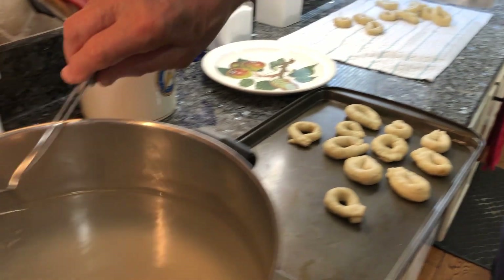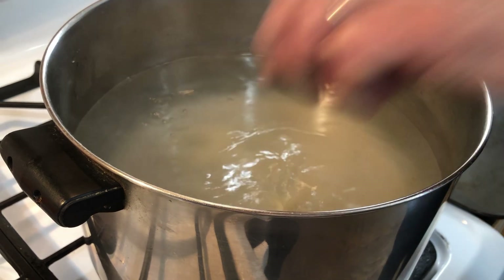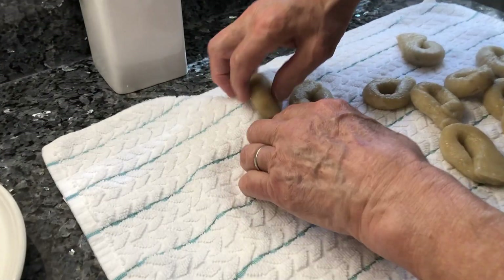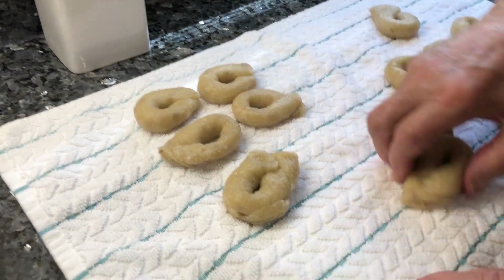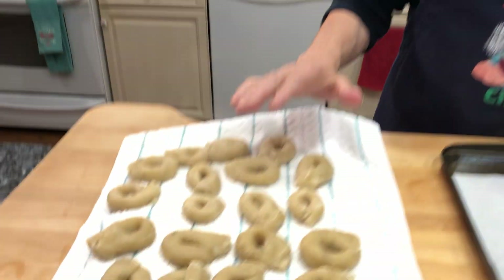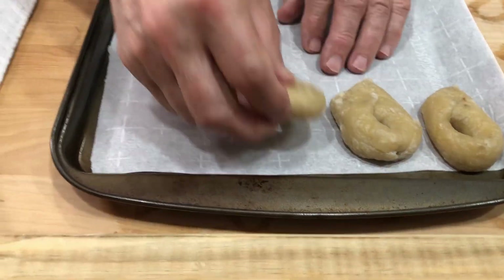You take everything out and start to put in the next ones. At the same time, as they come up you bring them over to this side and start to arrange them. Don't put them too close because they are thick. The water is so hot! Now we wait for the rest. Once they've all been boiled, put everything over here like that and this goes in the oven at 400 degrees for 40 minutes.